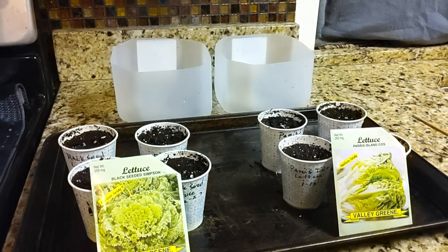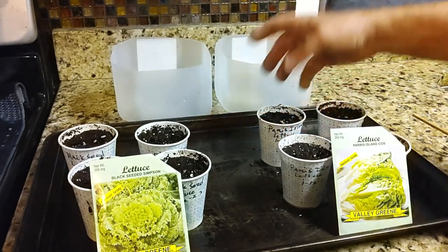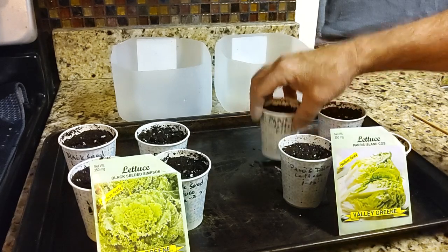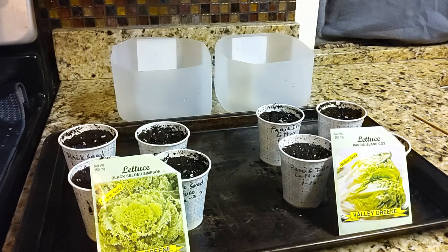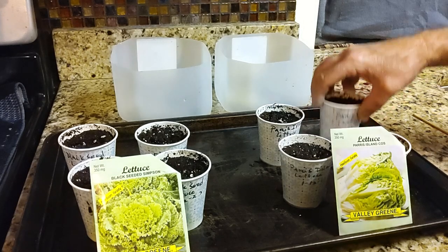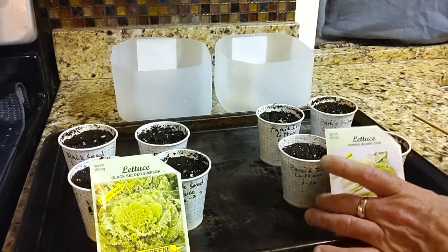What I do is I fill these cups up with potting mix, and I watered them heavily this morning with rainwater. It's raining today here — about five o'clock this morning the storms came through, so I set some five gallon buckets out and filled them up with rainwater. I try to use rainwater when I can; if I can't, I use our filtered water.